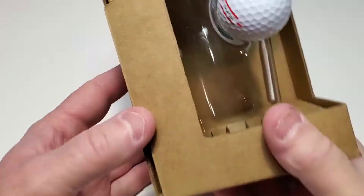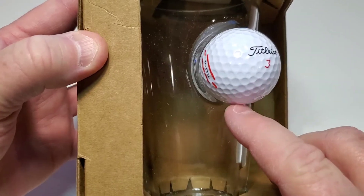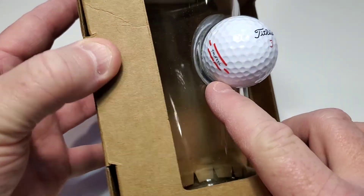Hello everyone, this is Just a Dad. I want to do a quick review on this bin shot glass that's got a golf ball kind of glued into the side.